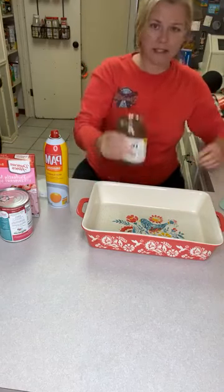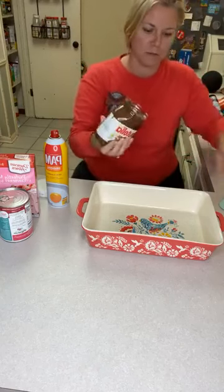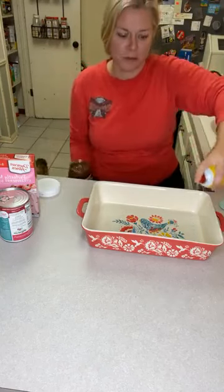Okay, so that's basically all in the Nutella. This is 26 and a half ounces, but by the time you try to scrape it all out, you're going to miss probably about half an ounce at least.